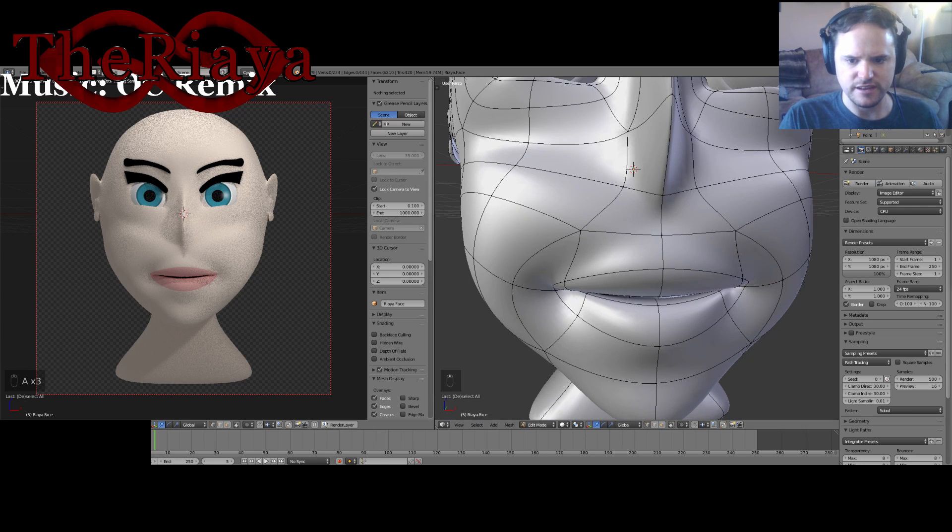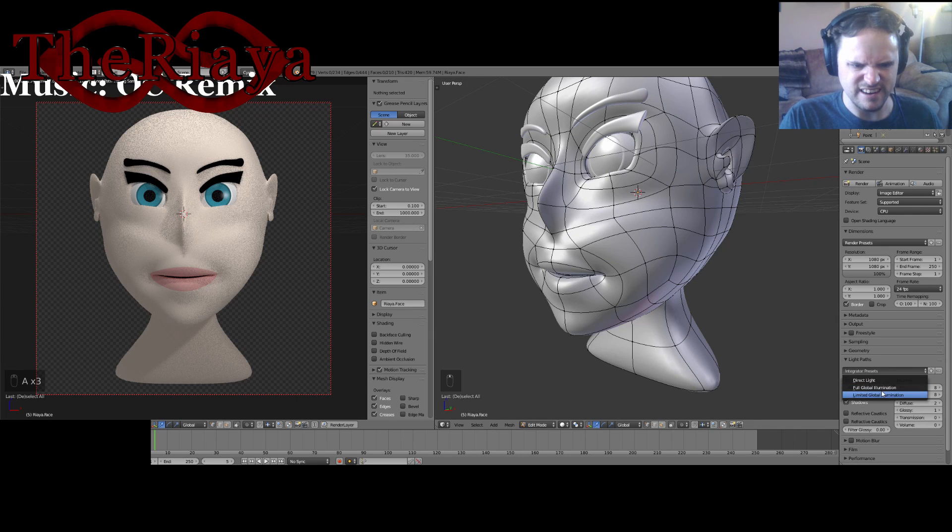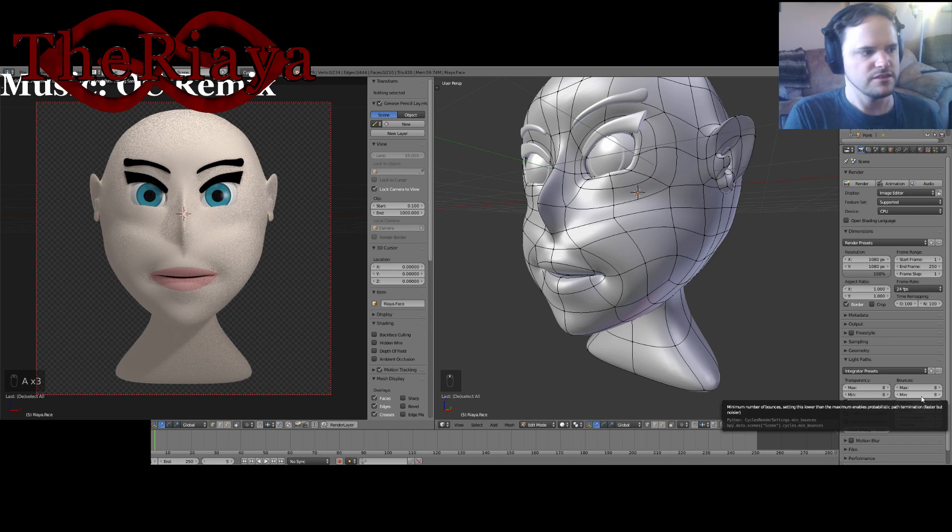And now we're going to start working on the insides of the mouth. A couple other quick changes I did: I modified down here — instead of using full global illumination, I changed it to direct light and specifically toned these down a bit, so they're not as hefty as they were before.